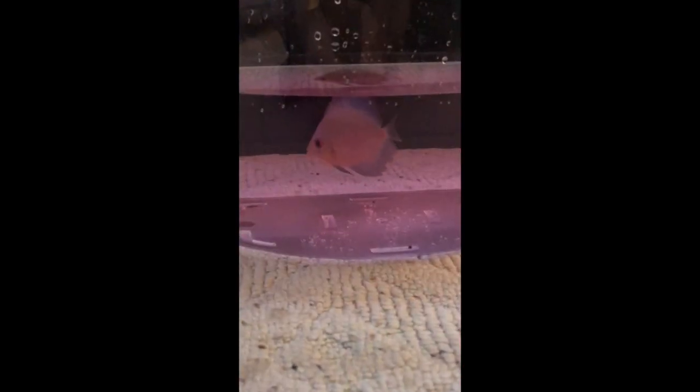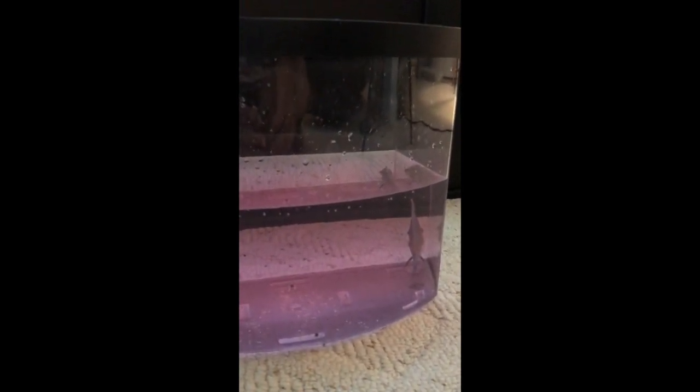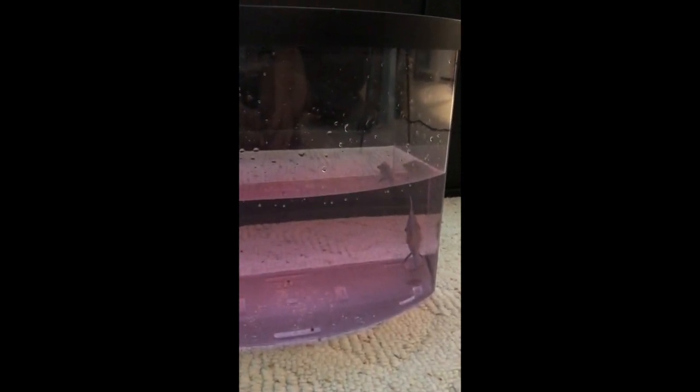Getting him out of the tank wasn't too bad. If the treatment were longer I would aerate and add temperature control, but I keep the room pretty warm for them so he'll be okay. I'm going to keep him in there 45 minutes to an hour to really give it a chance to work, then reintroduce him. The water I put in here I took straight from the tank, so there's no stress there.